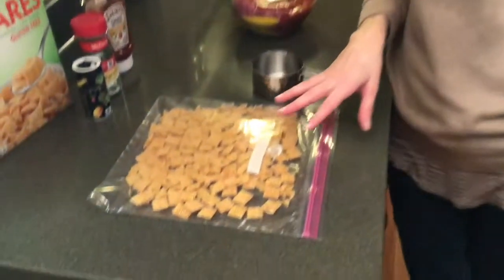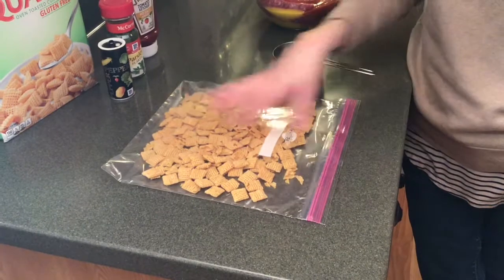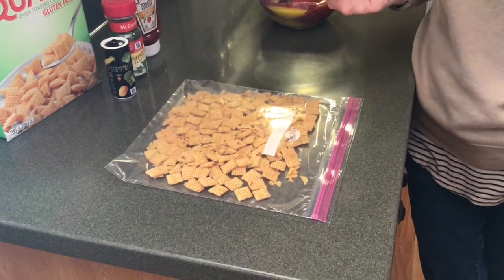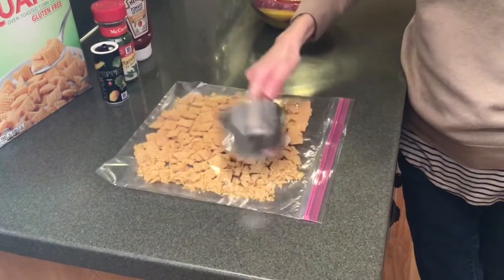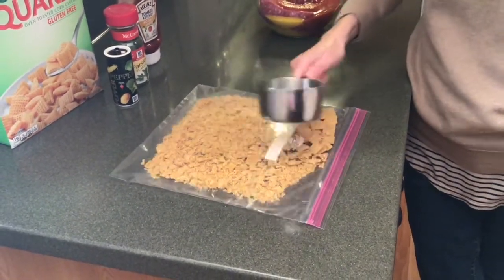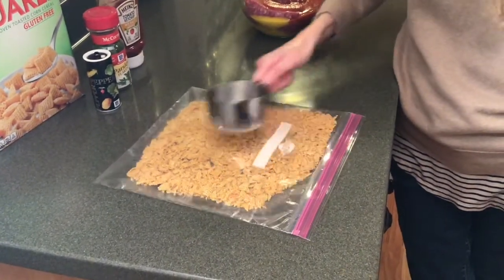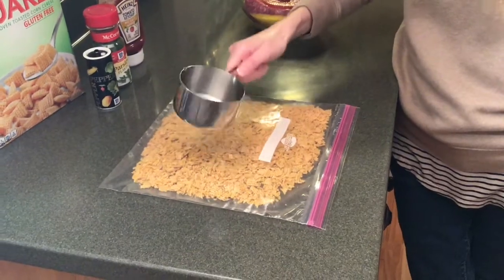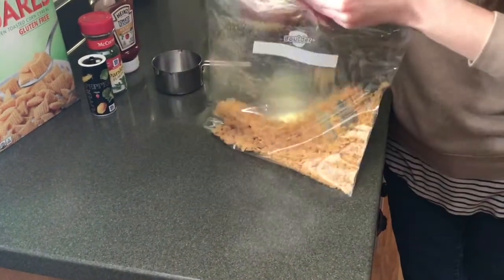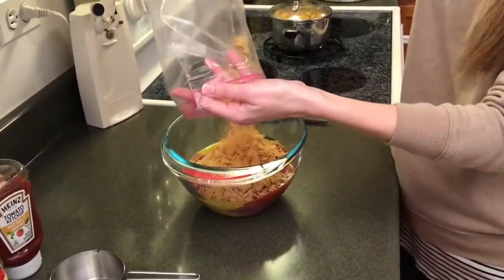The last thing we're going to add into our meat mixture is some corn check cereal. We use two cups, which I've already measured out into a gallon Ziploc, sealed with all the air out. Then I just use the back of my measuring cup and pound that out so they're in very nice, fine, small pieces. Once they're all crushed up, we just pour that right into the bowl. Unfortunately, this is where all the salt is hiding.